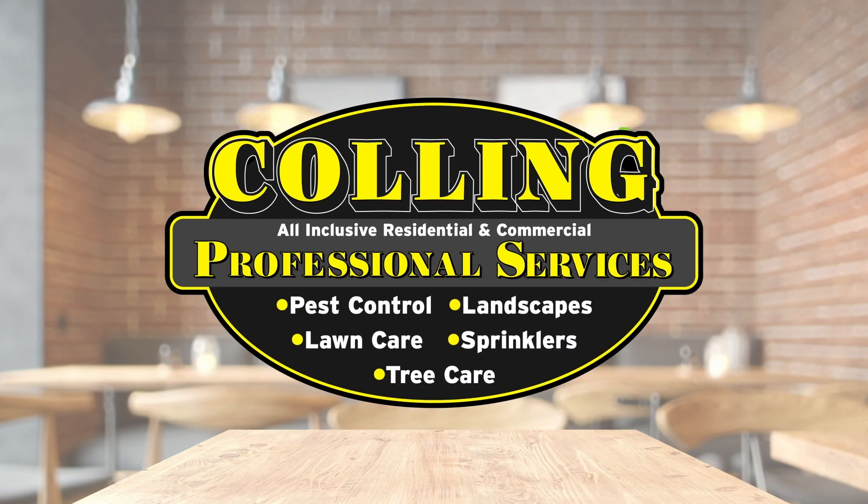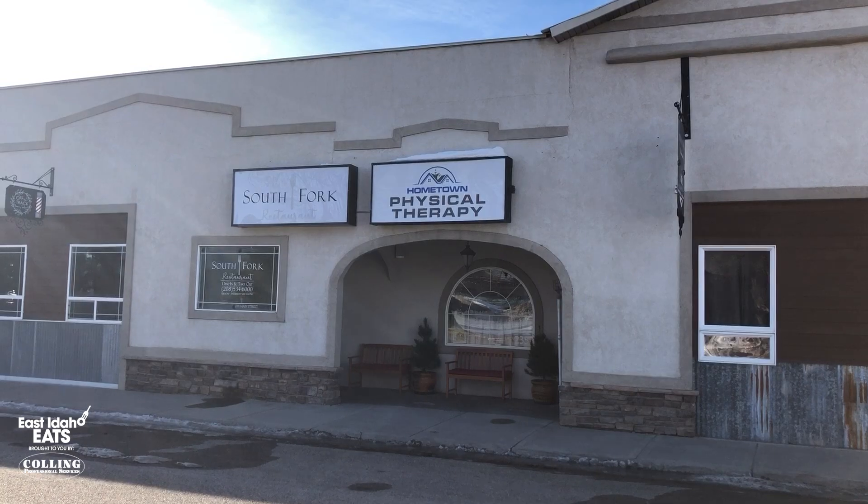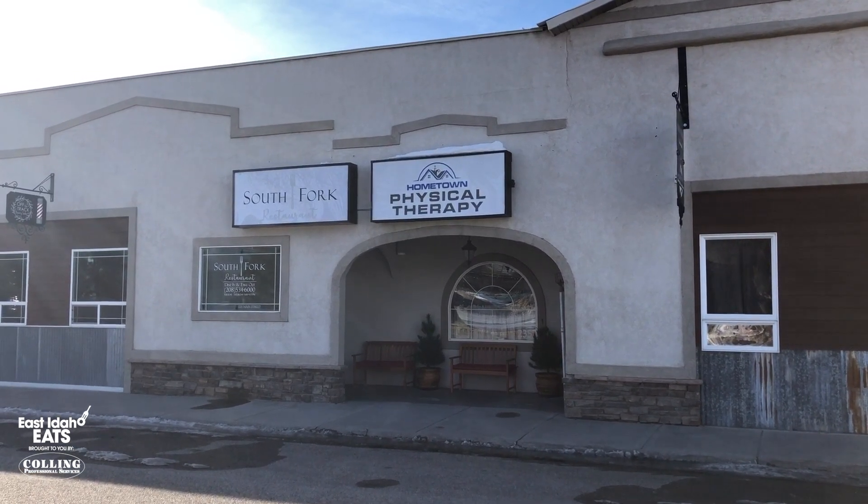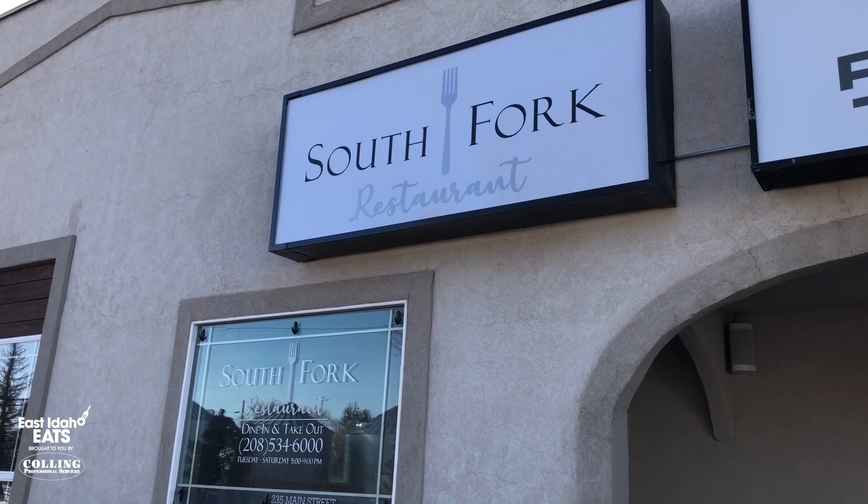East Idaho Eats, brought to you by Culling Professional Services. Hey, it's Rhett Nelson with eastidahonews.com. I'm in Ririe today at the South Fork Restaurant. These guys opened last summer, and they have three dishes here that we're going to try. I'm here with Levi Hill, one of the owners. Levi, let's get right into it.